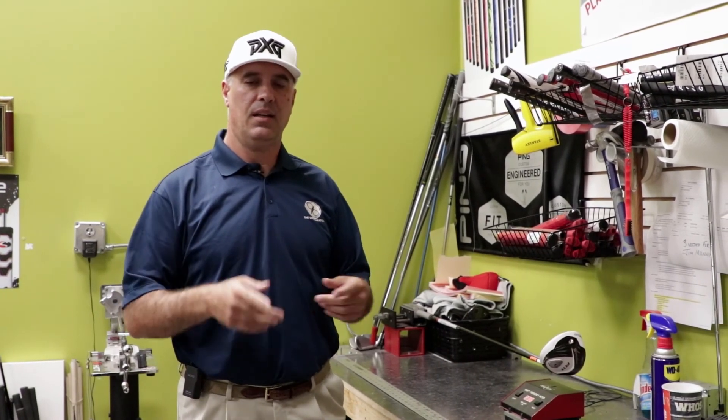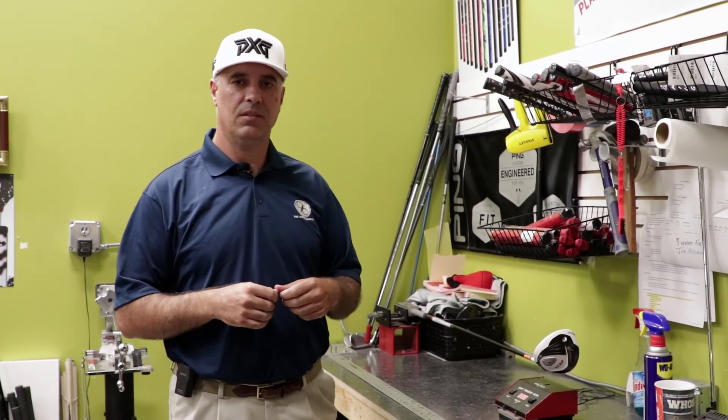So that's just a little bit of information on shafts, particular graphite — the differences between table rolled and filament wound, and how they can affect and make a dramatic difference in your game. Hey everybody, Pete here from The Golf Paradigm. Thanks for watching the video.